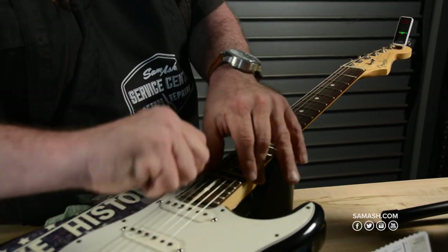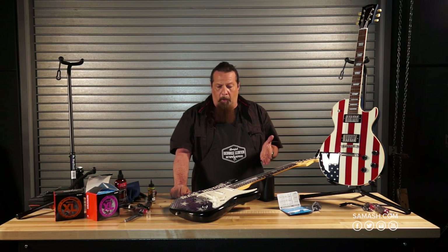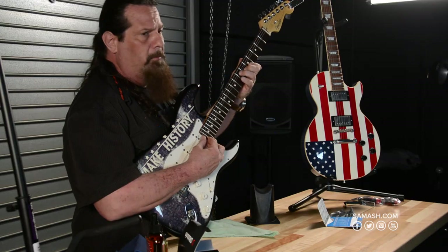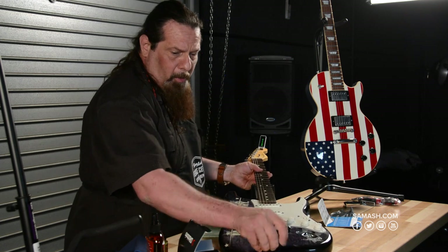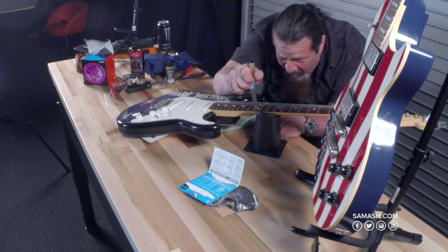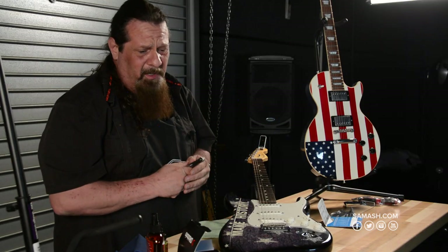Now we have a cleaned, oiled, and restrung guitar with stretched strings — it's ready for the setup part. Now's where we make it play good. This one has really high action at the moment. Measuring the high E string, we've got a little over four millimeters, which is pretty high for a Strat.